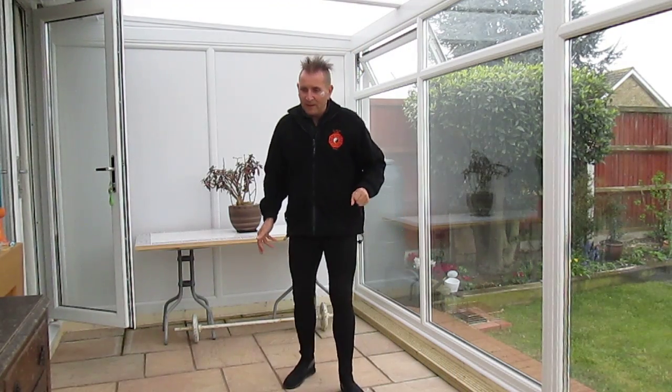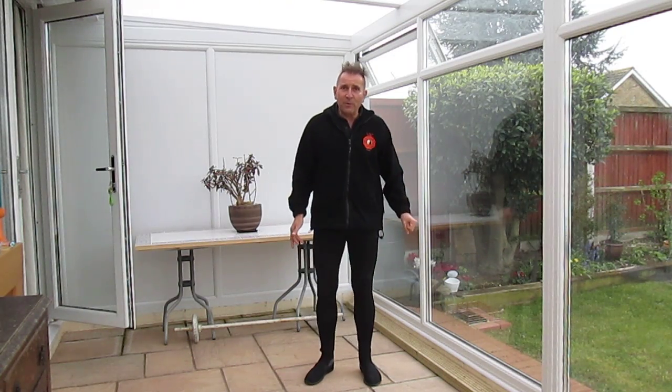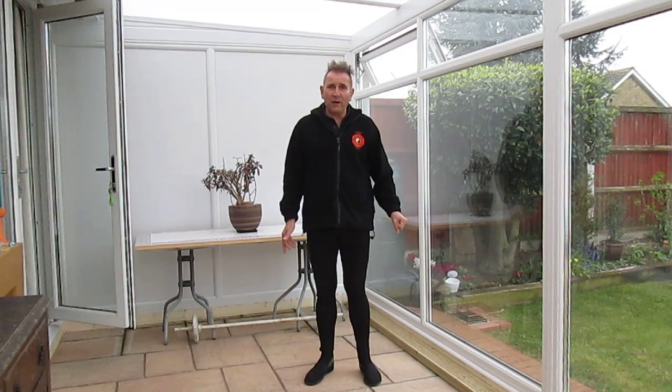Hi and welcome back. Yang style 13 form, movement number four. The next five moves are all facing left, so we're all going to be facing off towards our left direction.